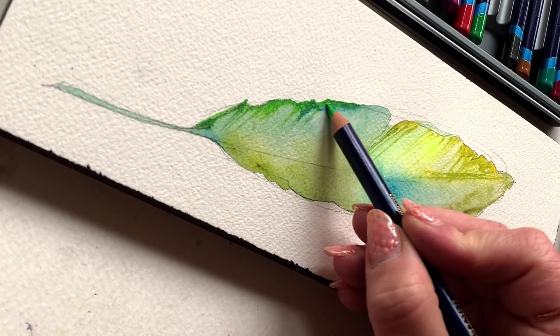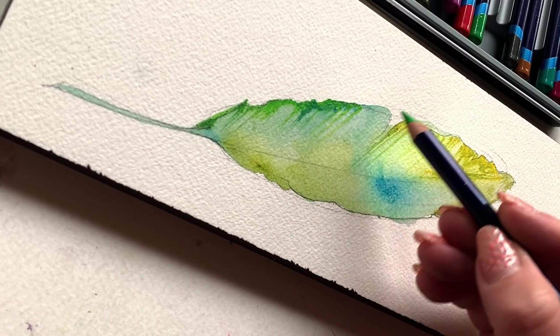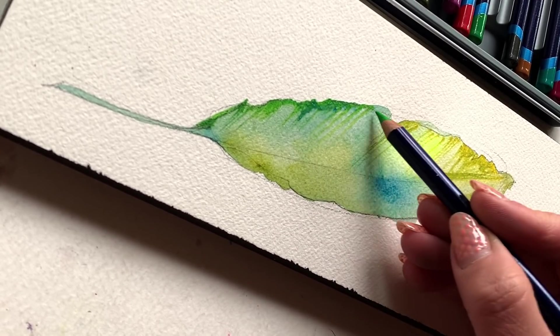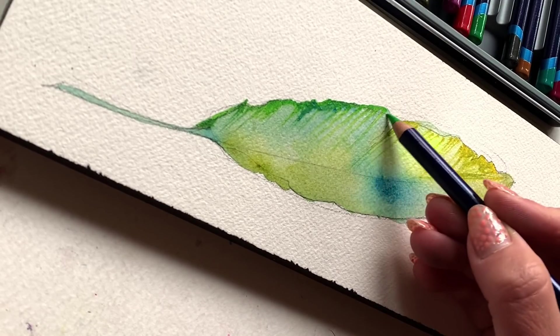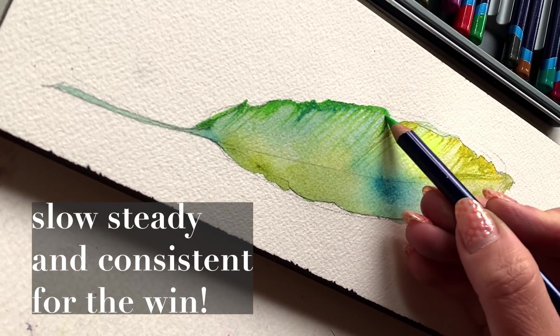You don't go in with a heavy hand and push so hard into the paper that you get a dark or bright effect but then have literal scratches in your paper. Slow and steady, consistent wins the race here.